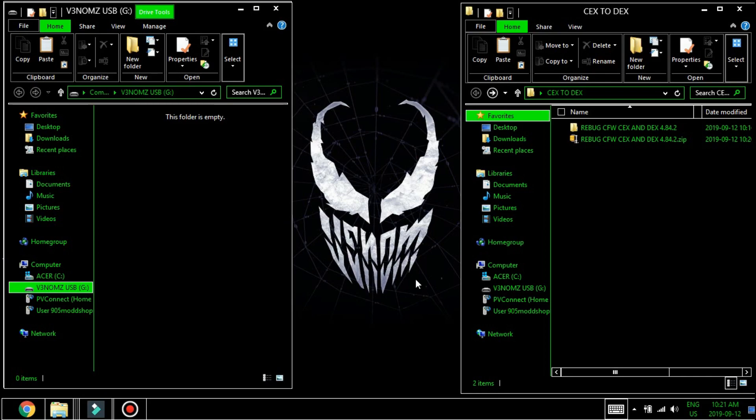Hey everybody, welcome back to another video. Today I'm going to be covering how to install Rebug custom firmware 4.84 on a 3.55 system.